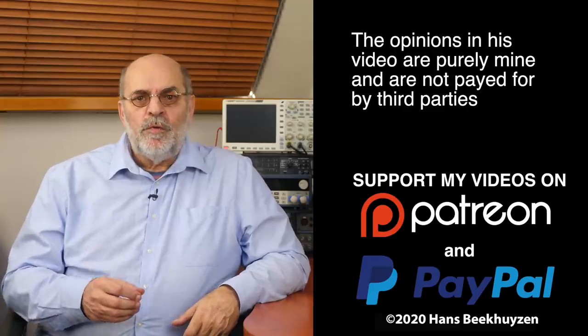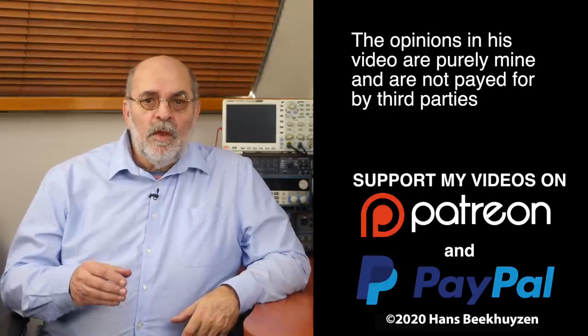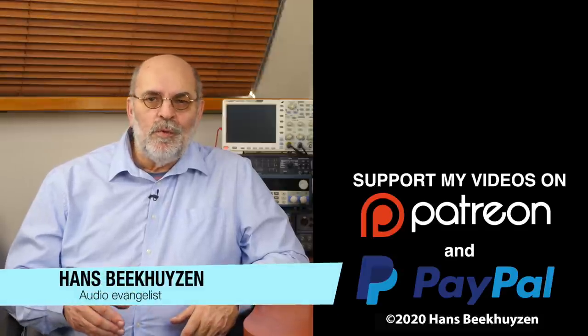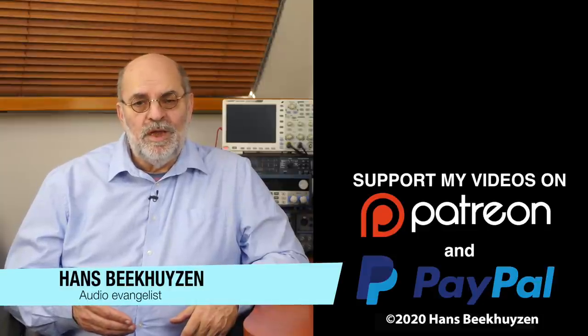And that brings us to the end of this video. There will be a new video as always on Friday at 5 pm central European time. If you don't want to miss that, subscribe to this channel or follow me on social media so you will be informed when new videos are out. If you like this video, give it a thumbs up. Many thanks to those viewers that support this channel financially — it keeps me independent and thus trustworthy. If that makes you feel like supporting my work too, the links are in the comments below this video on YouTube. I'm Hans Beekhuizen — thank you for watching and see you in the next show or on HBproject.com. And whatever you do, enjoy the music.